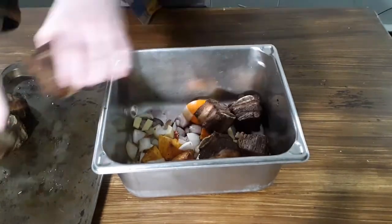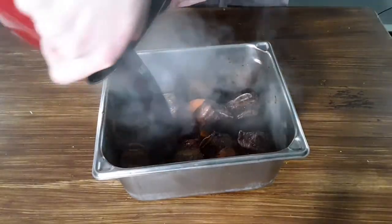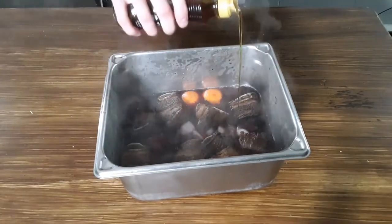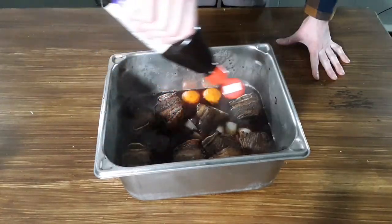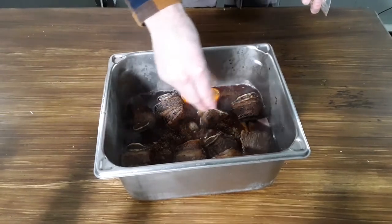Place your seared beef in as well, and our braising liquid will consist of red wine, chicken broth, rice wine vinegar, sesame oil, soy sauce, hoisin, honey, chili crisp, and some leftover six-spice seasoning.